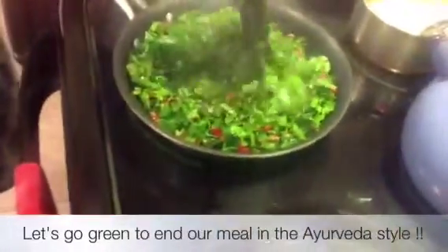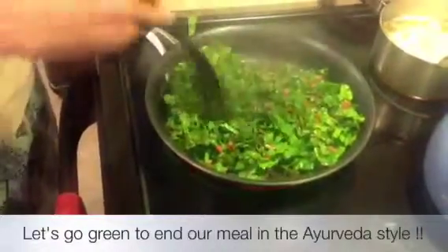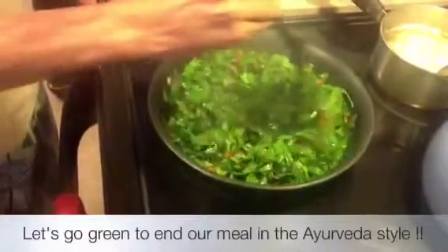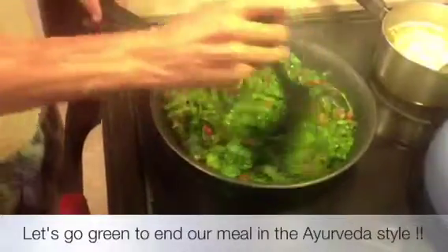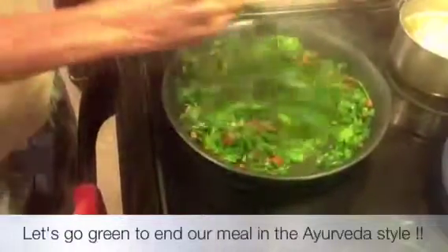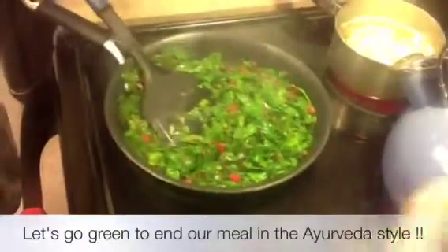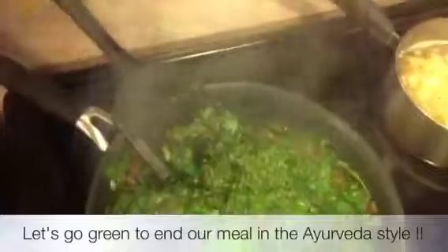We are going to have our delicious Kichari with basmati rice and red lentils. And at the end of the meal we are going to have these dark green leaves. In Ayurveda, it's usually good to have some chutney also to improve the taste during the meal, so you don't have to use so much salt or sugar. You can add flavor by using a proper amount of spice. See how quick this is — less than 5 minutes. Now that the leaves are more cooked, I'm going to add the nutritional flakes.